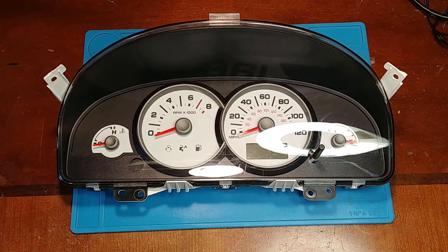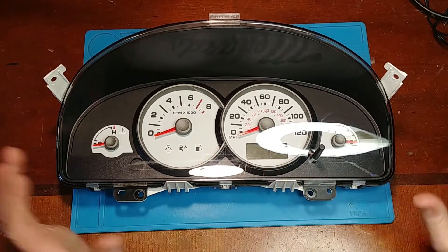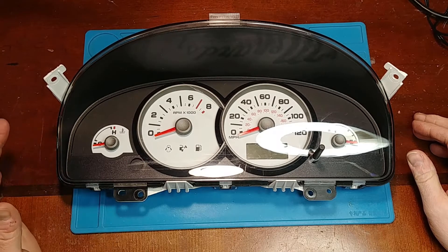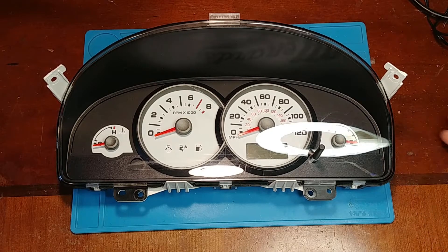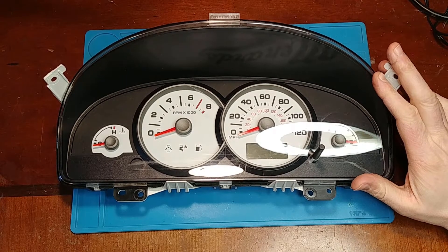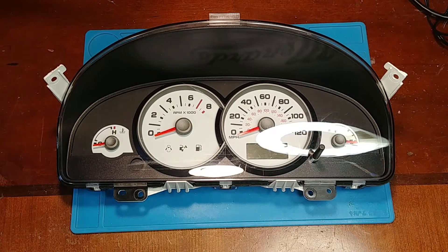In this video I got a 2006 Ford Escape. The complaint with this one is all the gauges and the display quit working all at the same time. The only thing that is still working is the airbag light and the blinker. This same model cluster is used in 2005, 2006, and 2007.